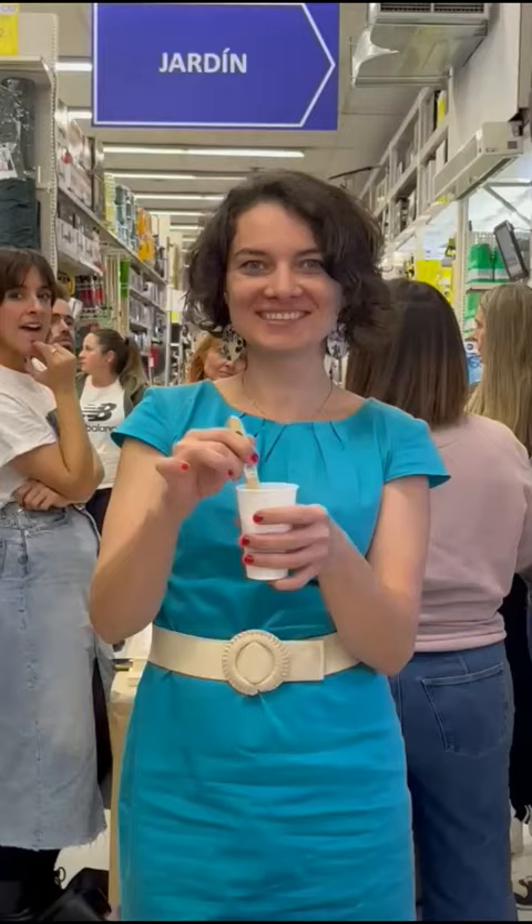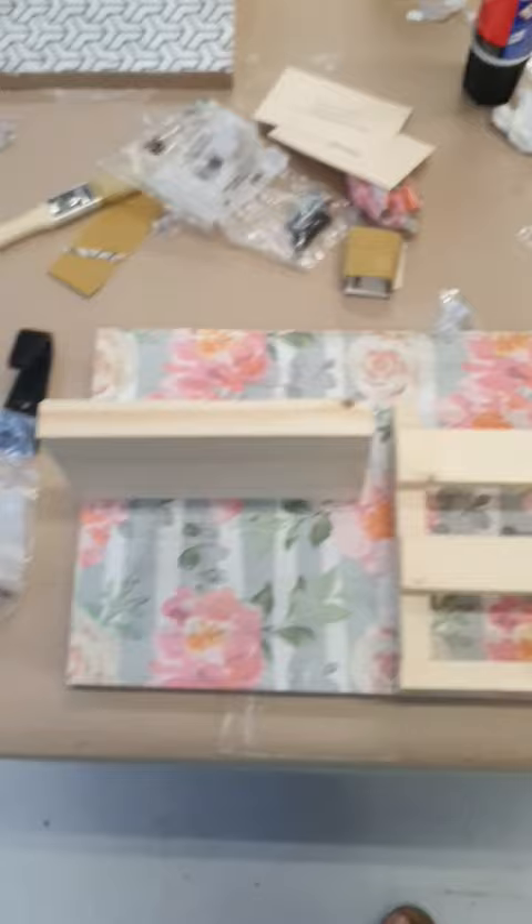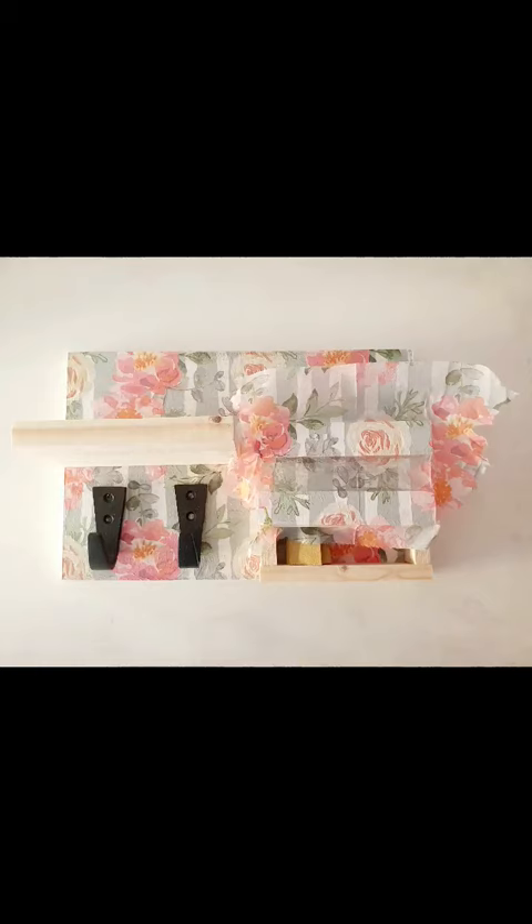I glued my tissue paper onto the board and gently sanded off the edges, then glued the rest of the pieces into place. And that's all I managed to do during the workshop! How'd you like it so far? Subscribe so you don't miss Part 2.